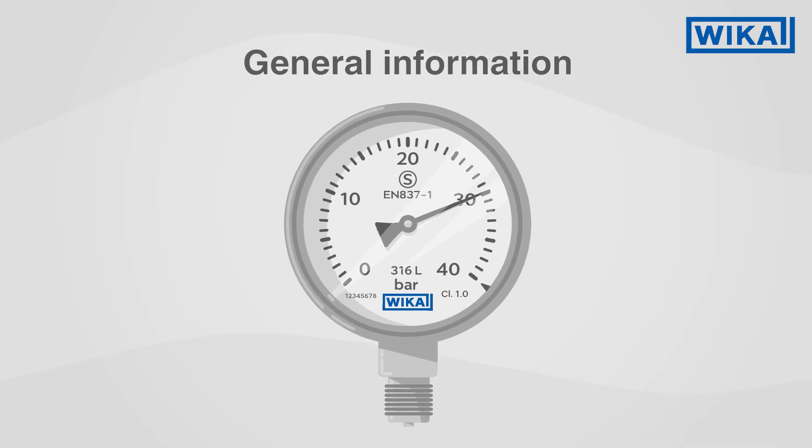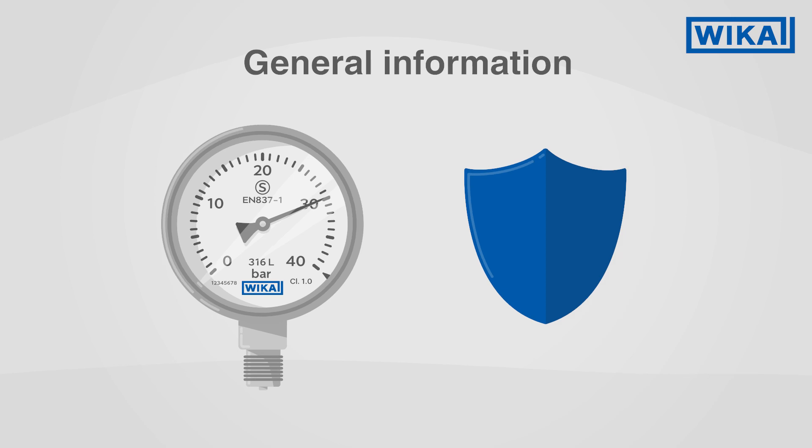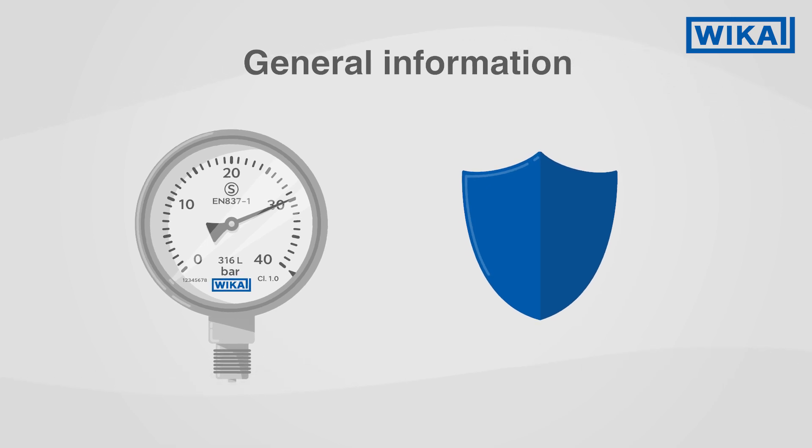The S in a circle on some pressure gauges indicates that it is a safety version that protects the operating personnel in the event of a failure.